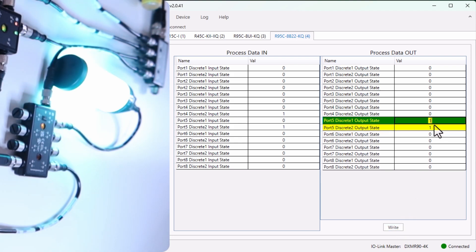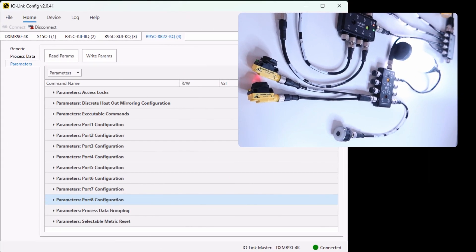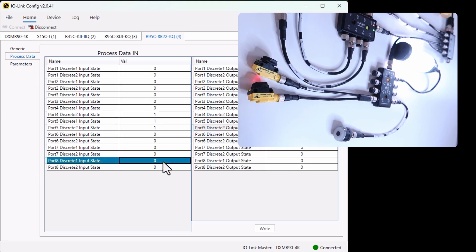Now let's look at one advantage of the IO-Link hub — we will use the port mirroring feature to mirror the signal from one port to another. Let's take an example: imagine we want to activate the light of this field sensor when the field sensor is true. The conventional way is to use a controller, add logic, and trigger the process data out. But we can do that directly using the parameters in our IO-Link hub. We get sensor input at port 8 discrete 1 input state, and its output for the light is connected to port 8 discrete 2 output state.